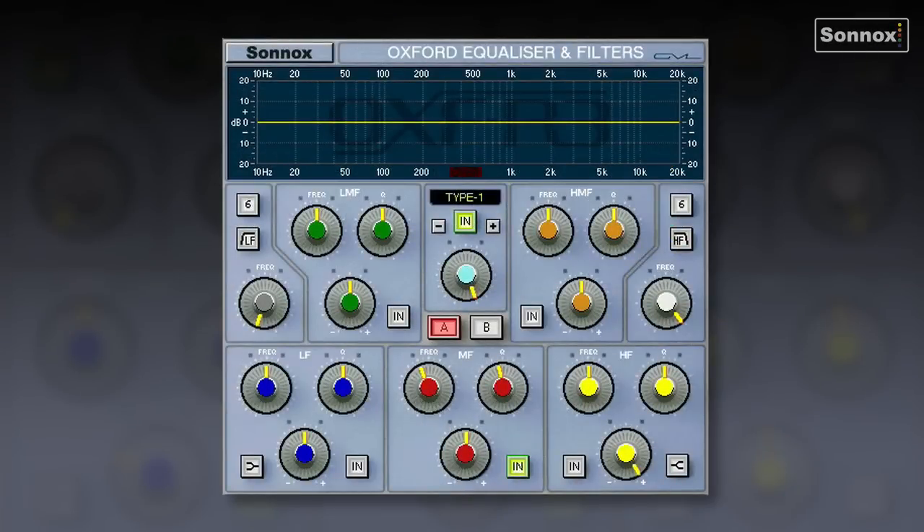This is the Oxford EQ, a fully-decramped 5-band parametric EQ that uses the exact same algorithms as the legendary OXFR3 digital console. It's renowned for its transparency and its incredibly low noise and distortion. It has high and low-pass filters with variable slopes that go up to 36 dB per octave.